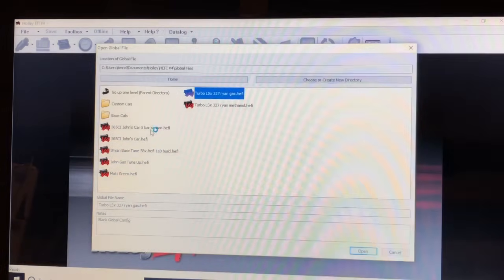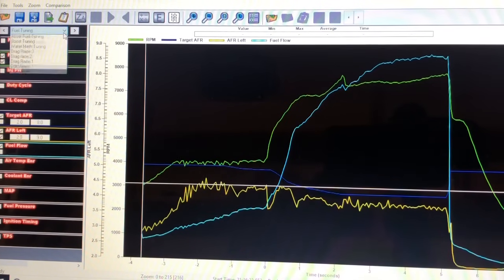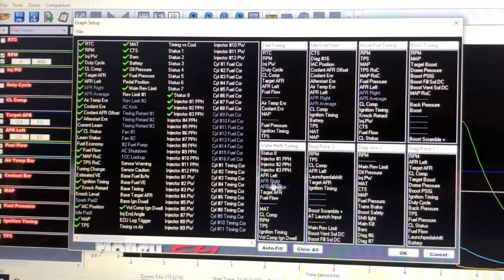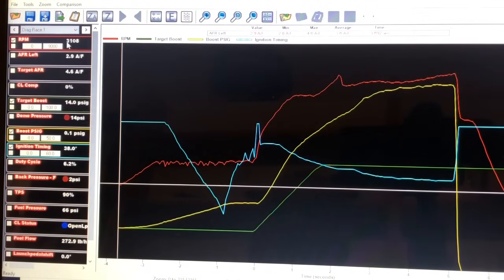I'm going to show you a couple of data logs. This is the first data log we made after Galot at the LS Nasty race. We were struggling a little bit, so I made some tune-up changes and some suspension changes, and everything seemed to work pretty good. You can do some edit views and set these up however you want. My first one right there is the fuel tuning, but this is my actual drag race main data log that I look at.